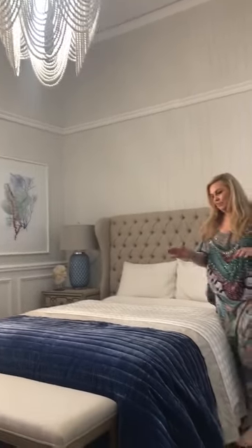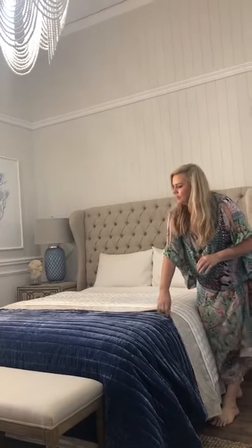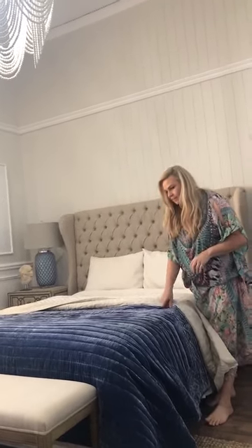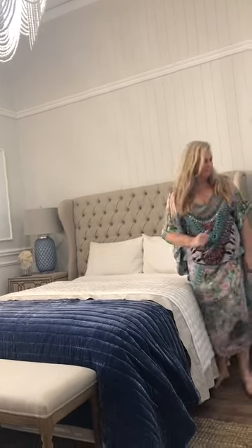We've just added an end-of-bed sham, which gives another bit of texture and another pop of color. Now we're going to start adding in all of the cushions.